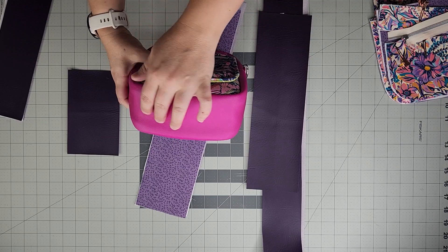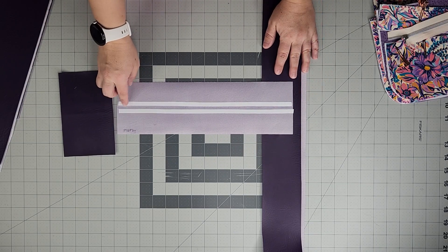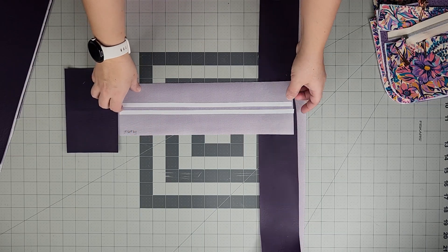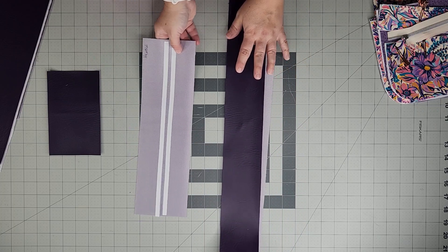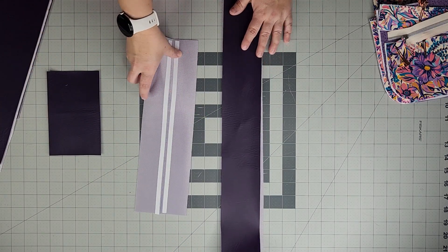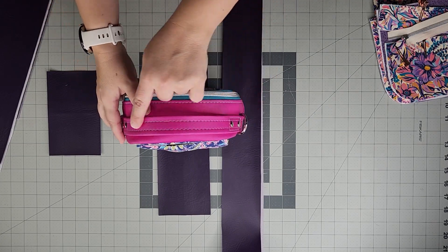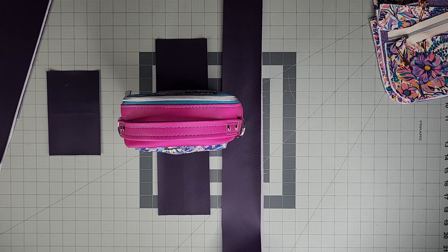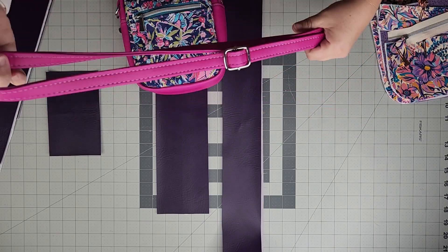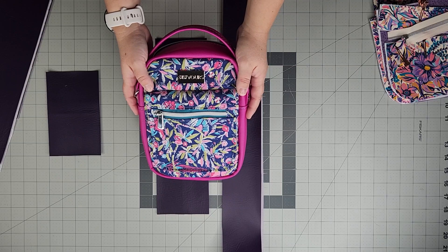The zipper panel runs along underneath the handle. Here is the gusset with the same stabilizers and interfacings. I've got my handle — an 84-inch handle prepped with a line down the center and double-sided tape along both sides. I also have my crossbody strap prepped: a three-quarter inch wide crossbody strap and a one-inch wide handle. All hardware can be purchased on my website at sowyours.com, including hardware kits for these specific bags.